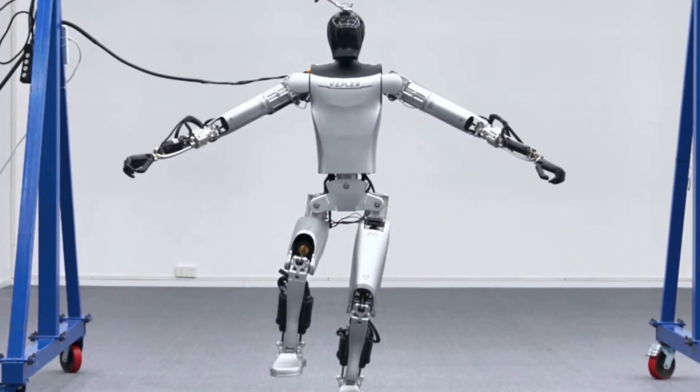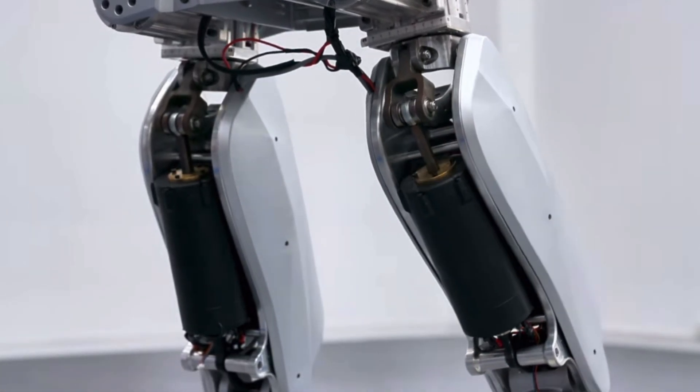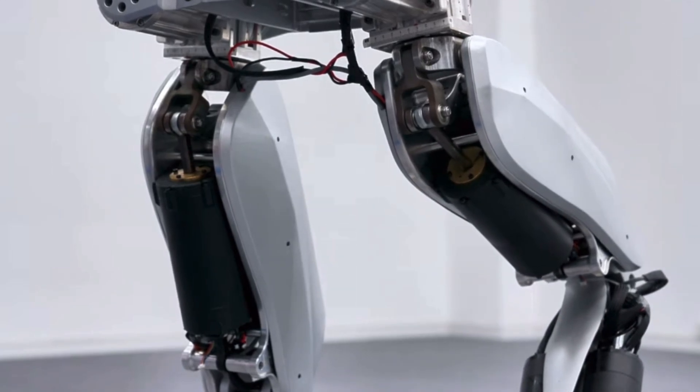Very cool. And can this also lift up boxes? Yes, it can carry about 40 kilograms of payload.